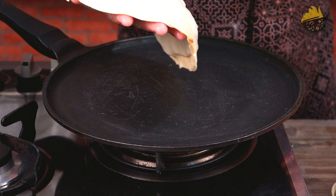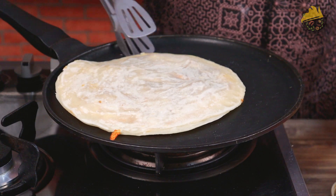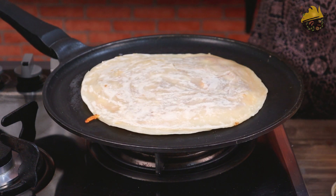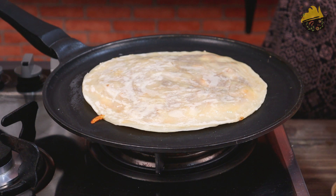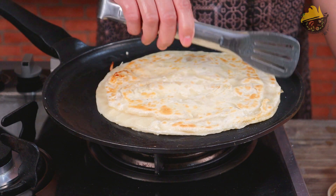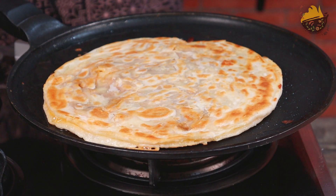The pan is hot. Now I will place the paratha on it. I press it down and add oil on the sides. I flip and press it on the other side as well, cooking it until golden. The paratha is ready — chicken cheese paratha! Now we will dish it out.